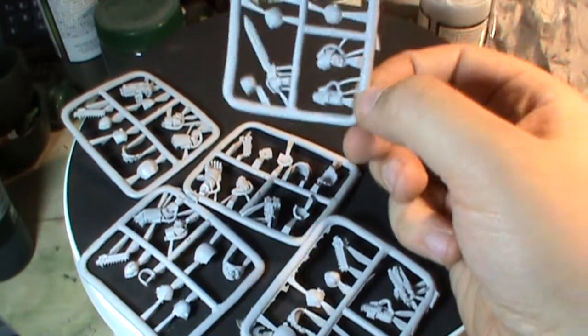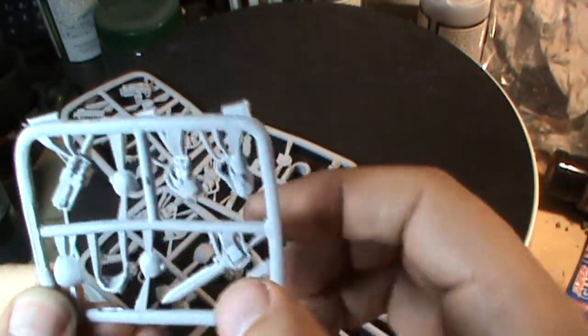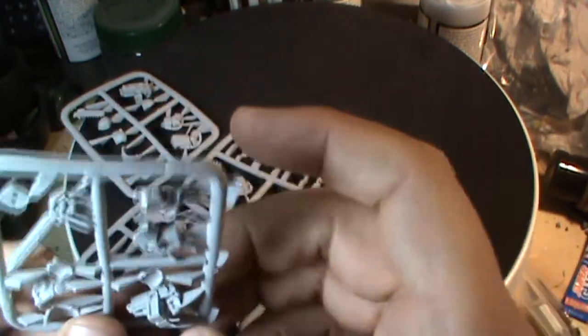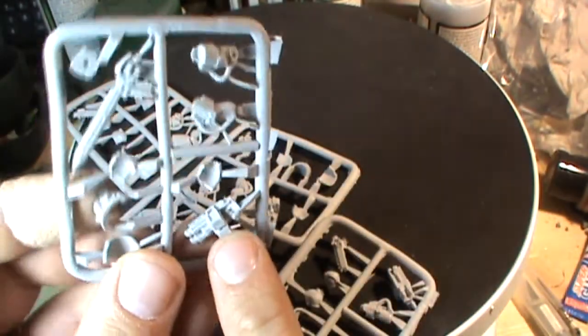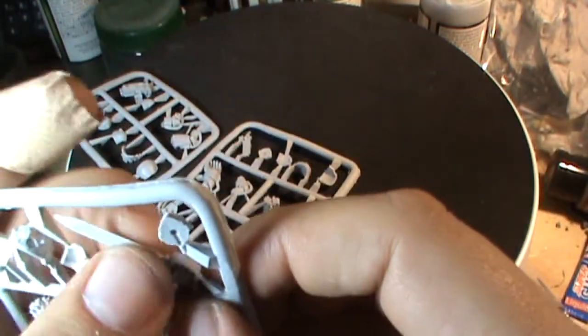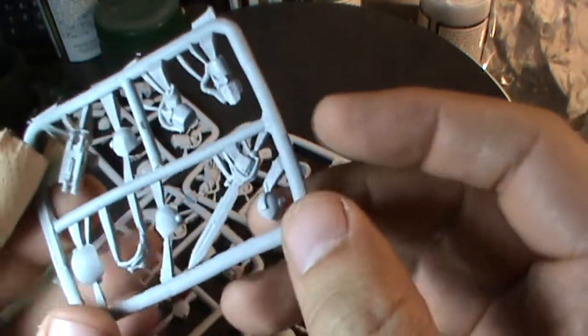Then you get what I'm assuming is the sergeant's sprue: two separate arms which are handless, two weapons — a storm bolter twin-linked bolter type thing — and a power sword that looks actually quite meaty. And then obviously the head for the sergeant.